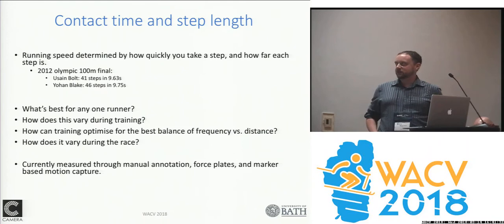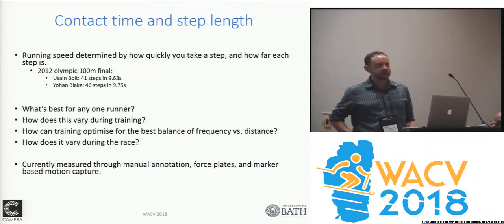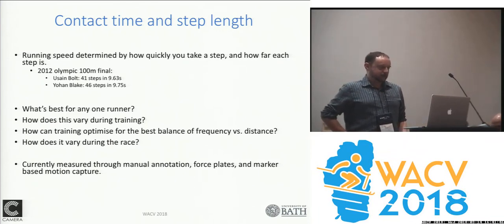A brilliant example of this is the difference between Usain Bolt and Johan Blake. They're both elite class sprinters, but one of them can do 100 meters in 41 steps and one of them does it in 46 steps. The question is what's actually best for any particular runner.